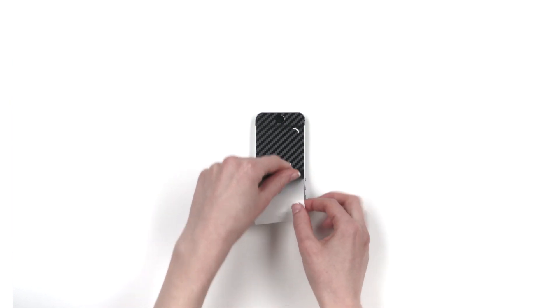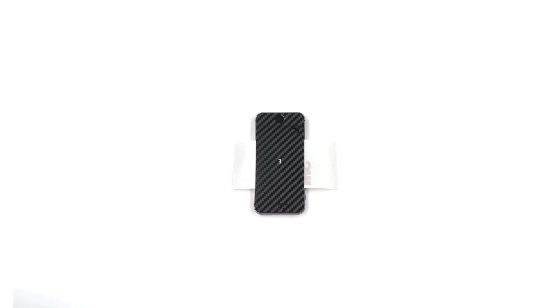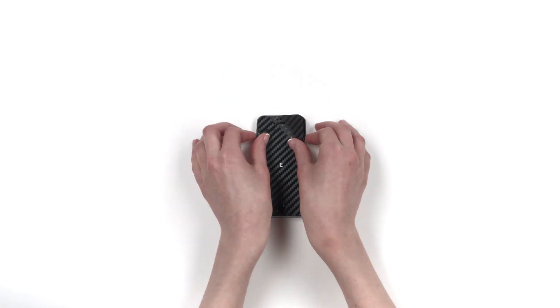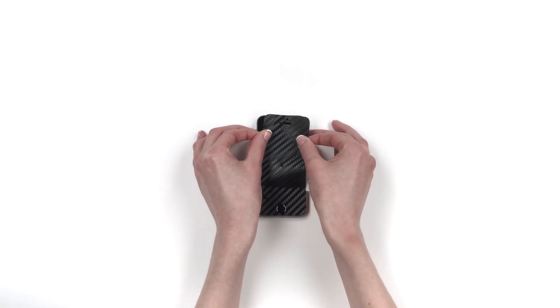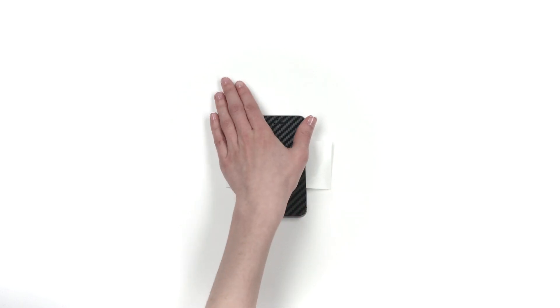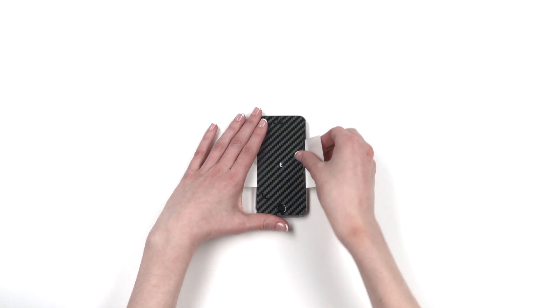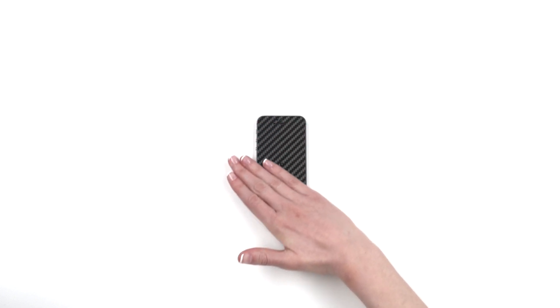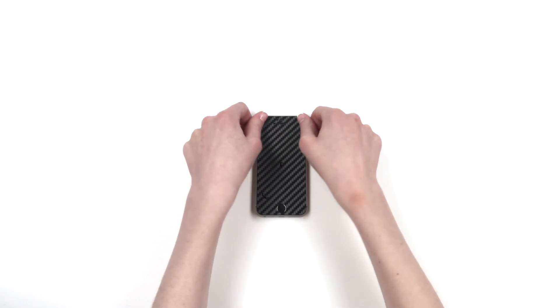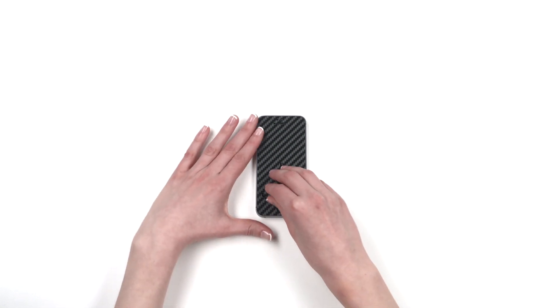Next, remove the 3M paper and reattach as shown. Turn the phone upside down and align with the earpiece. You may need to make slight horizontal adjustments to get a perfect fit. Once lined up flawlessly, apply pressure to the exposed portion and remove the 3M paper entirely. Smooth out the surface of the skin, ensuring to apply extra pressure around the border. Finally, peel off the screen from the tabbed cutout.